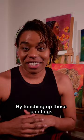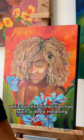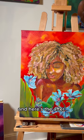By touching up those paintings, I was able to create a more cohesive look for the entire series — namely the plants, the flowers, but also the background, which in this collection has such a deep meaning that I just can't wait to talk more about. Here's the before, and here's the after.